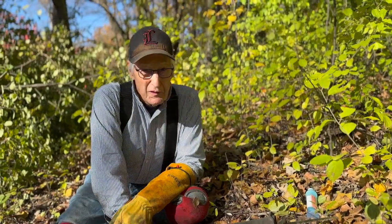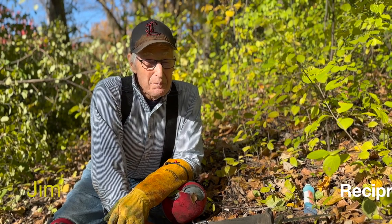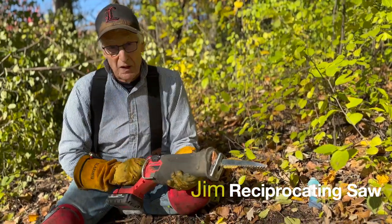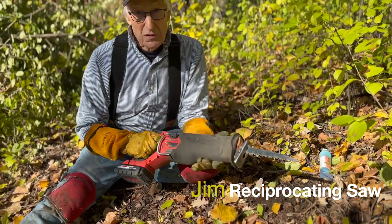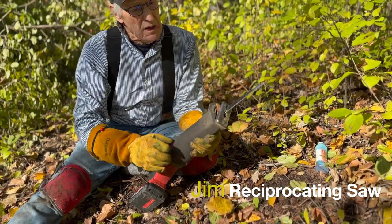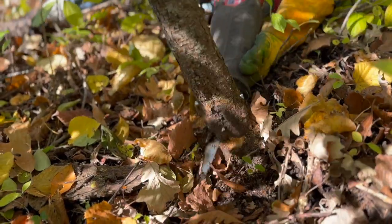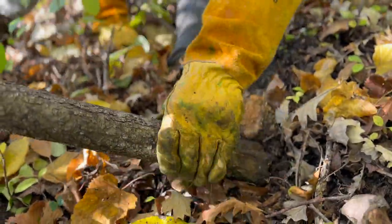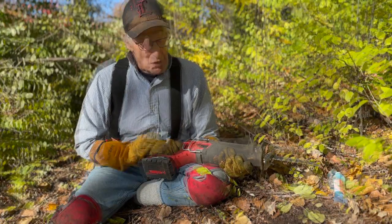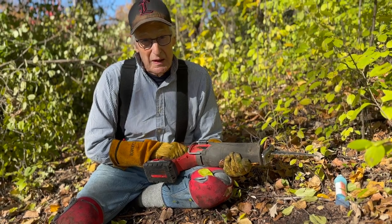The buckthorn effort is a varied and significant task, and some of those buckthorn are quite large. The best tool, in my opinion, for attacking those large buckthorns is this sawzall. It has a blade that is sufficient to get the buckthorn at a very low level, which is important, and still it does not damage the implement at all. So it works very, very well, and it helps immensely in clearing this buckthorn.